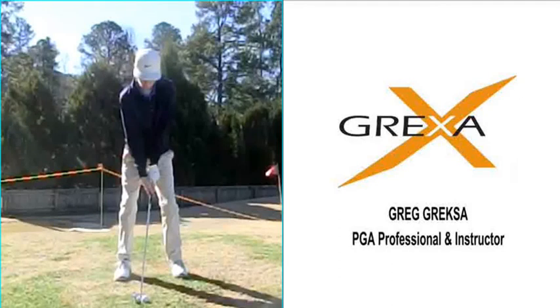Hello, my name is Greg Grex. I'm a PGA professional and teaching instructor here in Raleigh, North Carolina. Recently, I got a new student who is 15 years old, and we took a lot of time in this first lesson to get him to understand a couple of key things I'd like to see him do better with his golf swing to improve his ball striking.